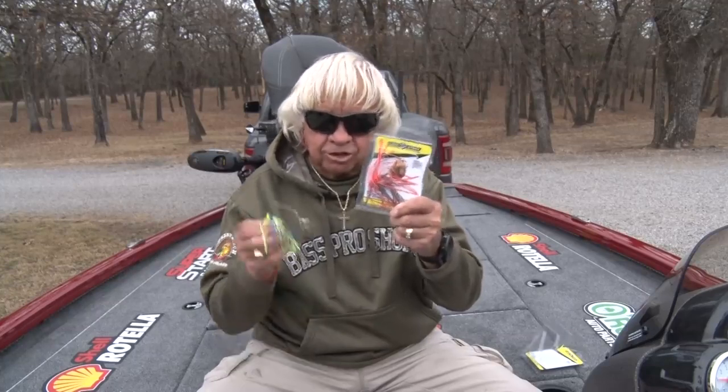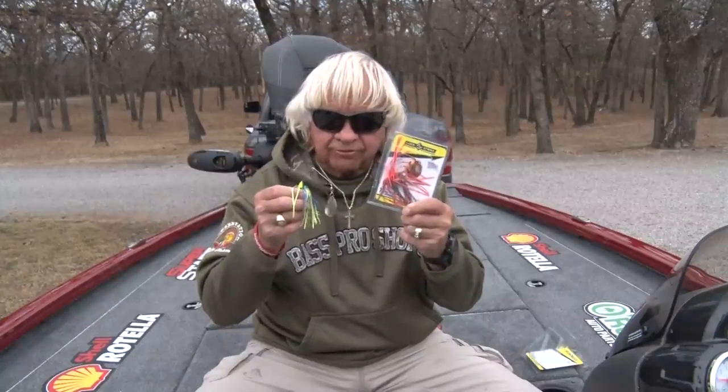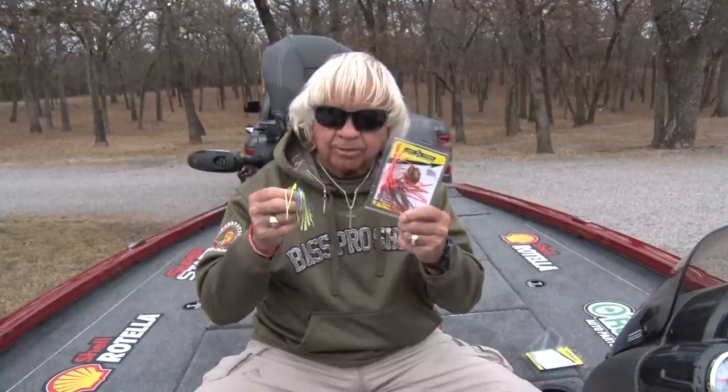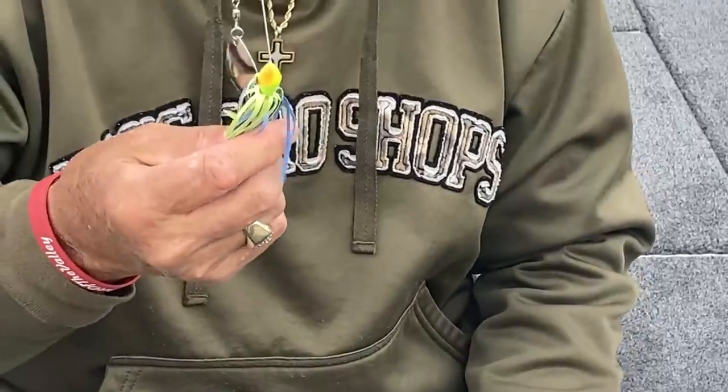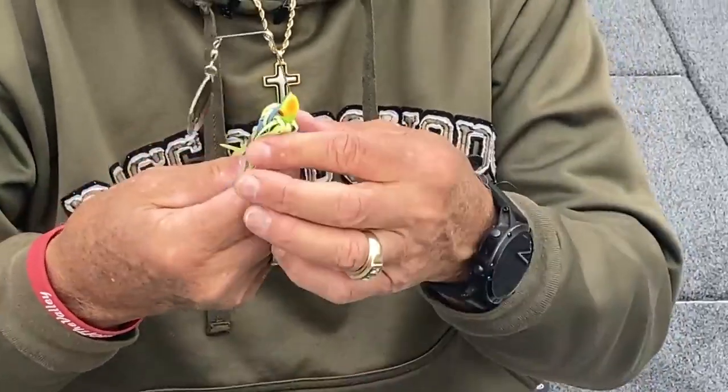You can't hardly find copper blades in the marketplace anywhere, and now we're putting copper blades on our bait. You can move these blades around if you want to put a copper blade on a different color bait. These are beautiful little baits, absolutely fantastic, and every one of them will have red eyes.